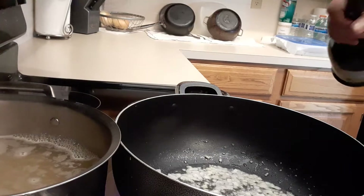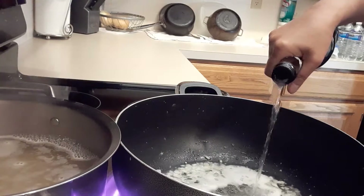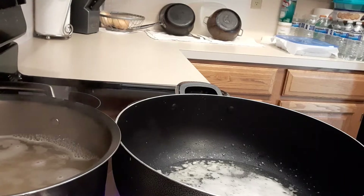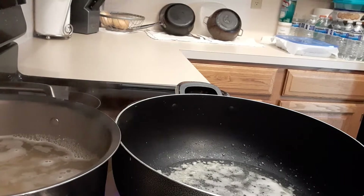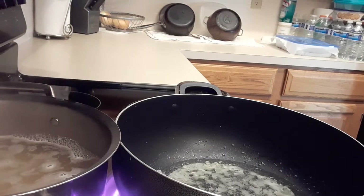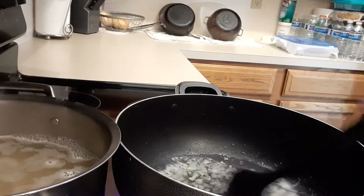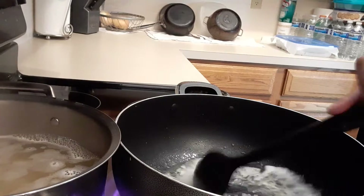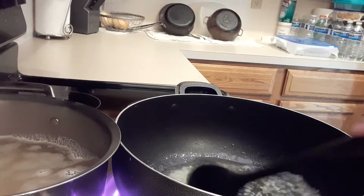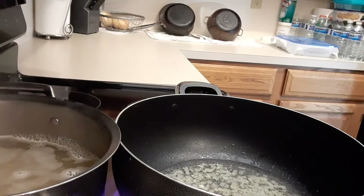Next I'm going to put in a half cup of white wine, and we have to make sure the wine is completely cooked so that your alfredo sauce is not going to smell like wine or liquor. Allow that to cook and sauté it very well.